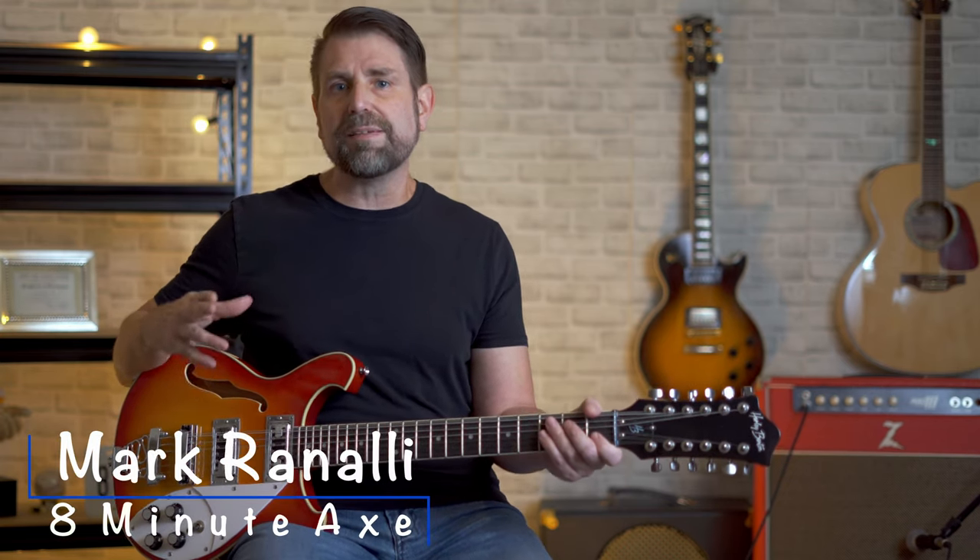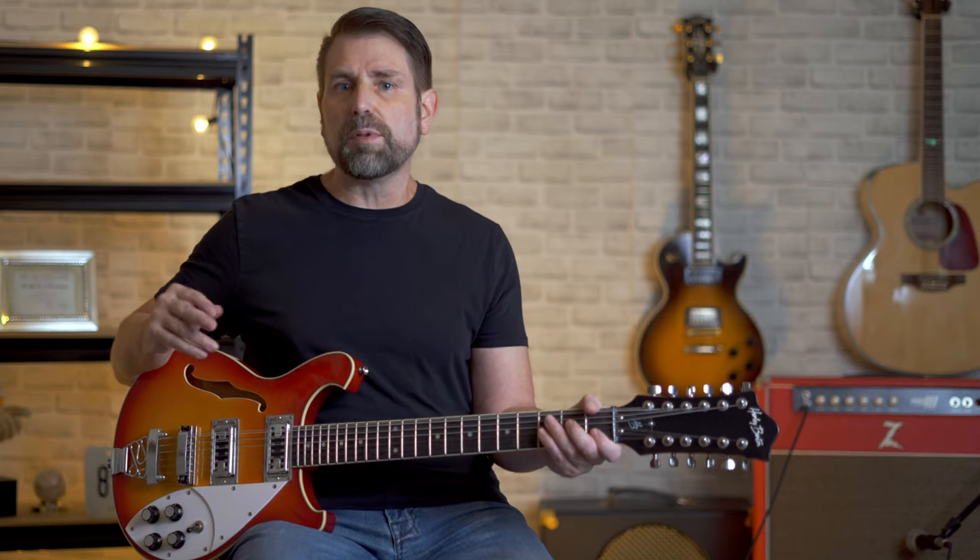Hey everybody, Mark here at 8 Minute Acts. Today I'm going to play you five classic Led Zeppelin 12-string songs, but I'm going to throw you a little curve.